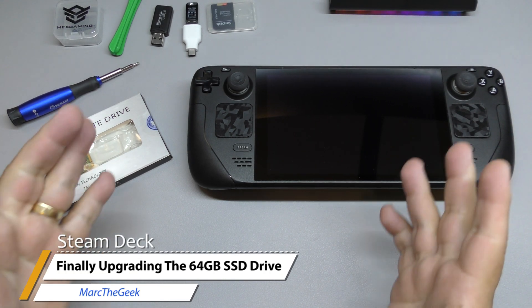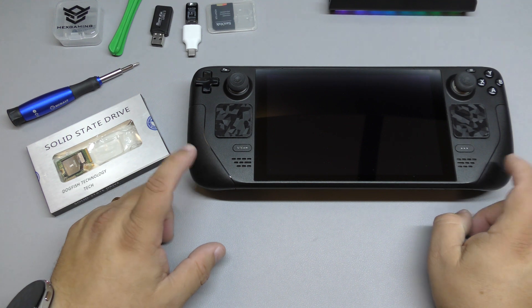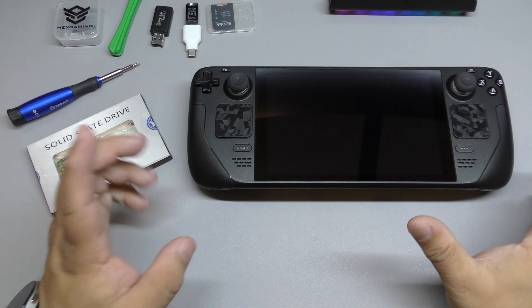Hey guys, it's your Mario Geek. In this video, I want to share how to easily upgrade your internal SSD card from a 64 gigabyte version Steam Deck to 512.